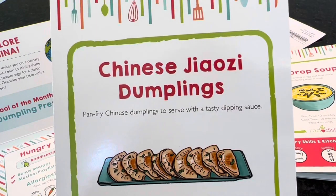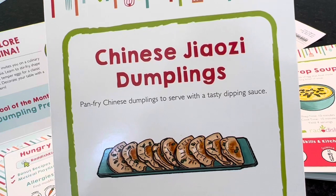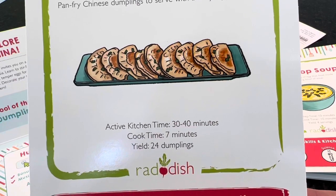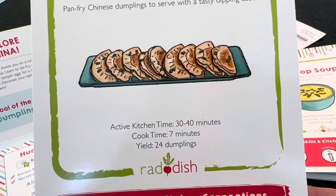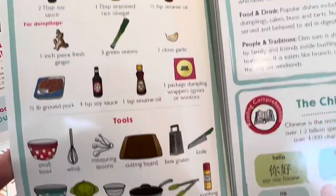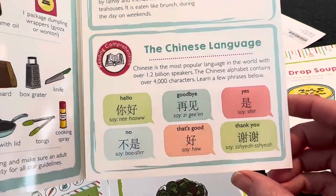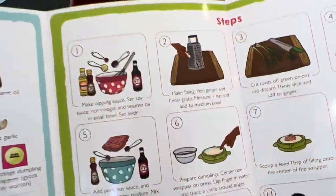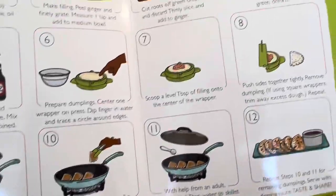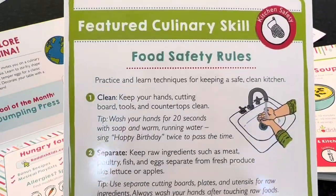The recipe we're most excited about is the Chinese Jiaozi Dumplings — pan-fry Chinese dumplings to serve with a tasty dipping sauce. Active kitchen time is 30 to 40 minutes, cook time 7 minutes, and it yields 24 dumplings. The card covers what you need, a bit about dim sum and the Chinese language, steps to make the filling, how to use the dumpling press, cooking the dumplings, and food safety rules.